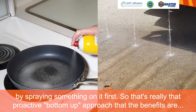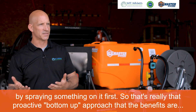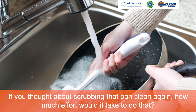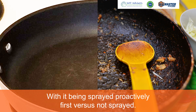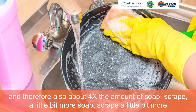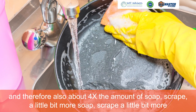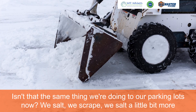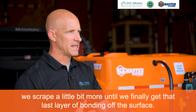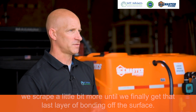That's really the proactive bottom-up approach. If you thought about scrubbing that pan clean again, how much effort would it take with it being sprayed proactively first versus not sprayed? It's literally going to be four times the amount of effort, and therefore about four times the amount of soap — scrape, a little more soap, scrape a little more. Isn't that the same thing we're doing in our parking lots? We salt, we scrape, we salt a little more, we scrape a little more until we finally get that last layer of bonding off the surface.